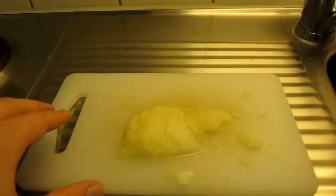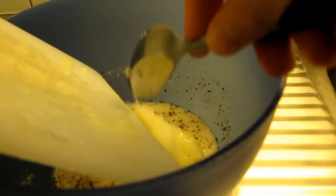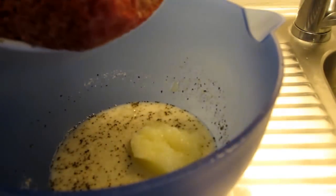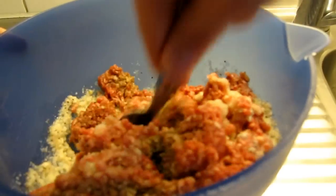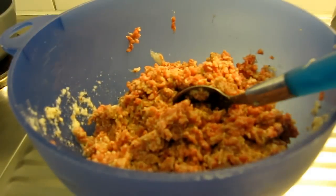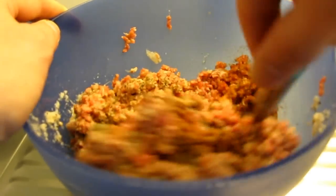Then you're going to mix everything together in the bowl. I'm going to add some extra spices to the mix — some cayenne and some paprika as well, just because I like a little more taste to it. And of course I'm going to add the egg as well.